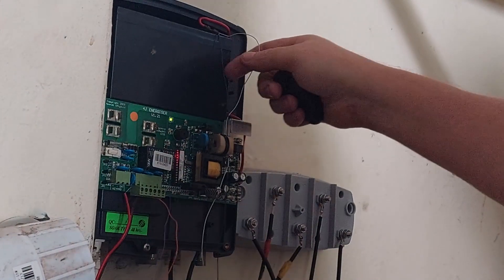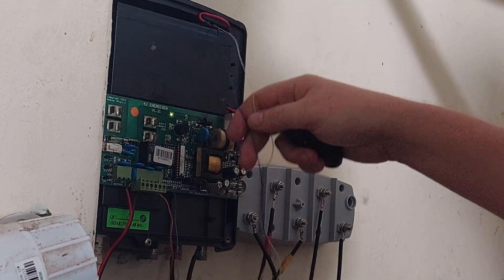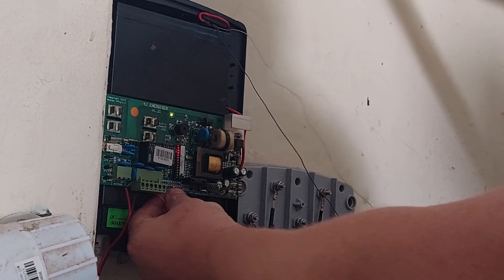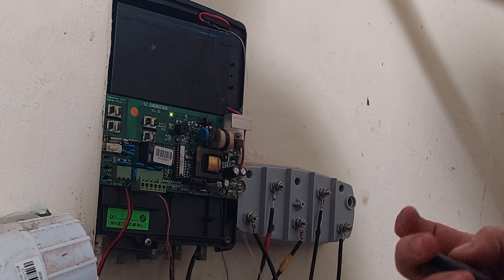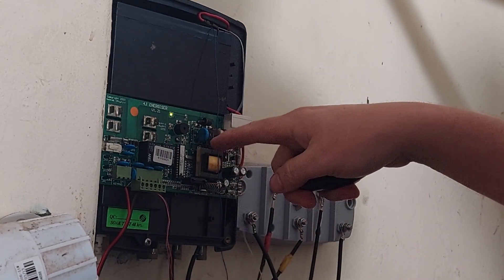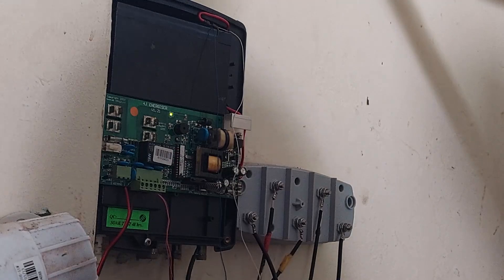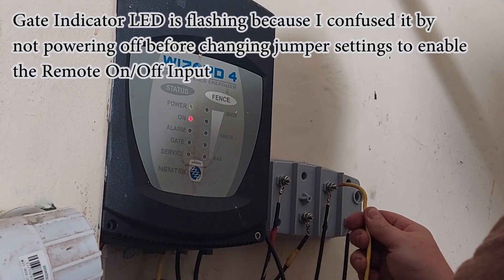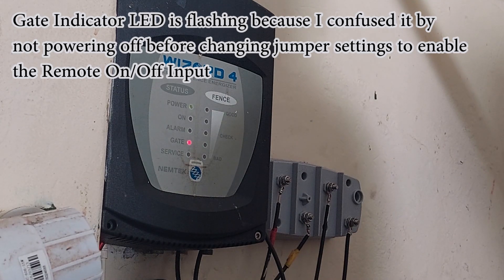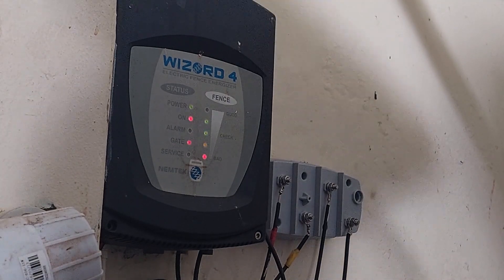I've taken the remote receiver and hooked it up to the battery because there's no terminal block for the keypad output — it picks up power from the keypad output. The normally-open contacts go into where that bridge was on the remote switch input. I need to change this to be a latch mode. When I turn it on using the remote you see it tries to activate — it's flashing because the lid is open. So the remote receiver is in place now and we're getting pulsing. I guess we have to go check the fence again.